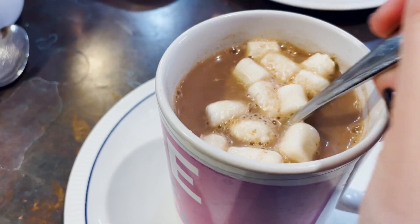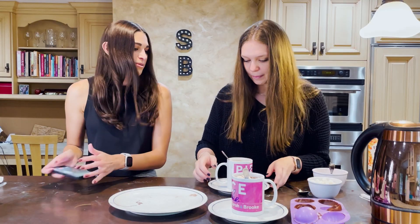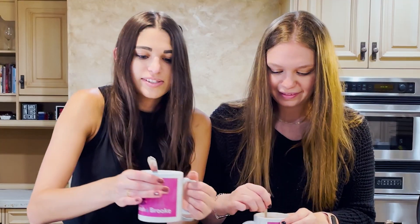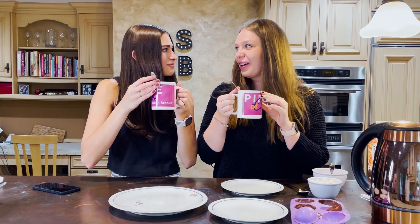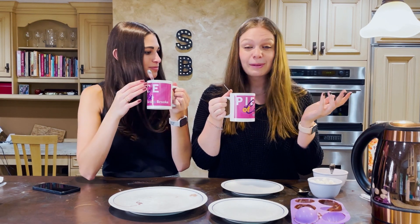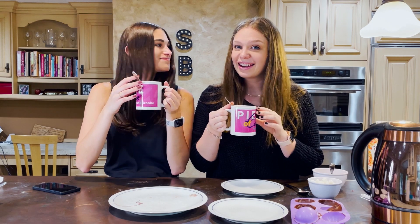I'm going to try mine. Oh, it's really hot, so I'm going to slurp it off the spoon. Oh my God, it's so good. So good. Way better than the packet, just saying. It's really good. We want to see your ideas, so if you come up with different things to put in your hot chocolate bomb, definitely let us know. Hope this keeps you warm on a cold fall or winter day. We'll see you soon!